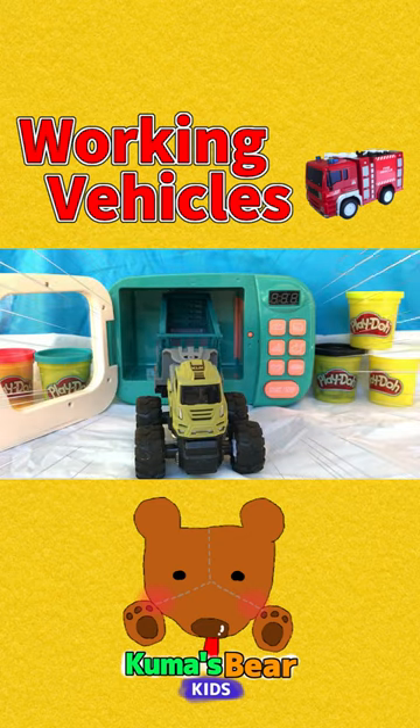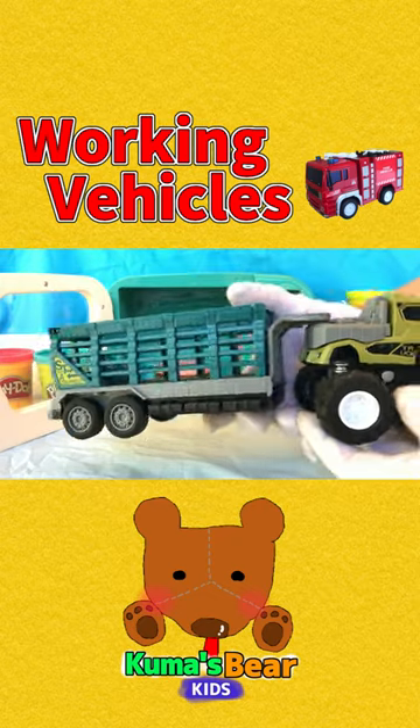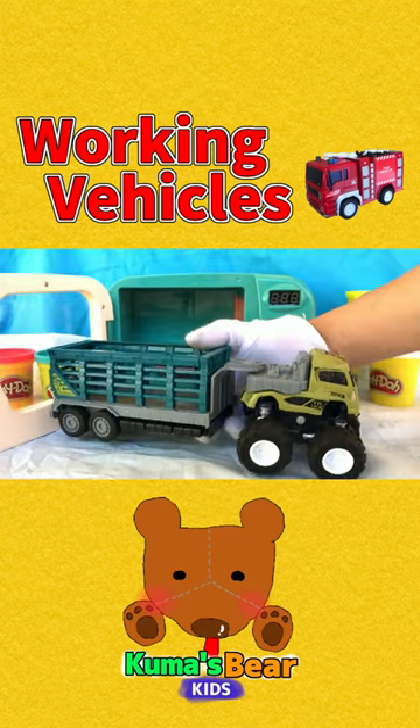Wow! This is a green tractor. The front is a little light green and the back is dark green.